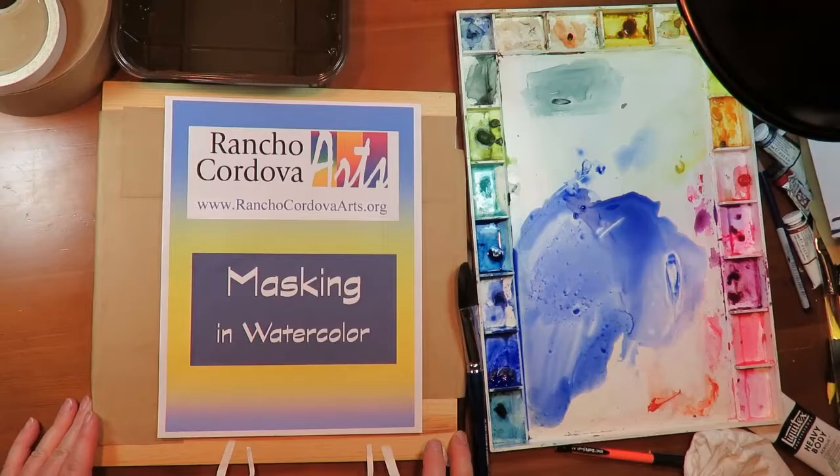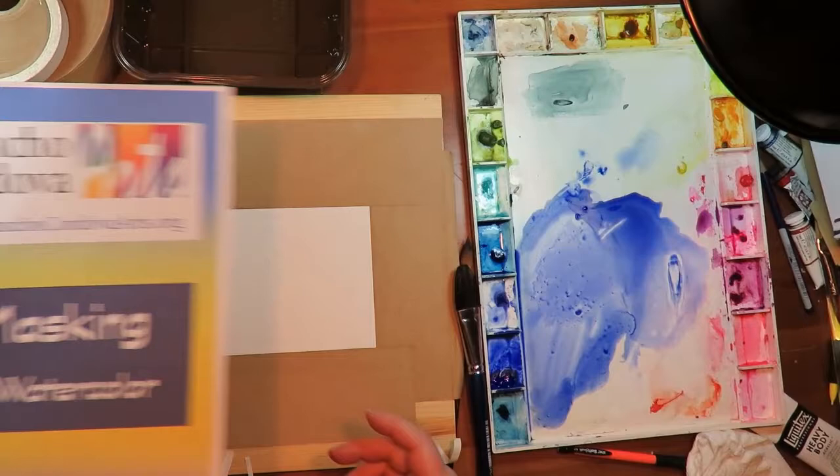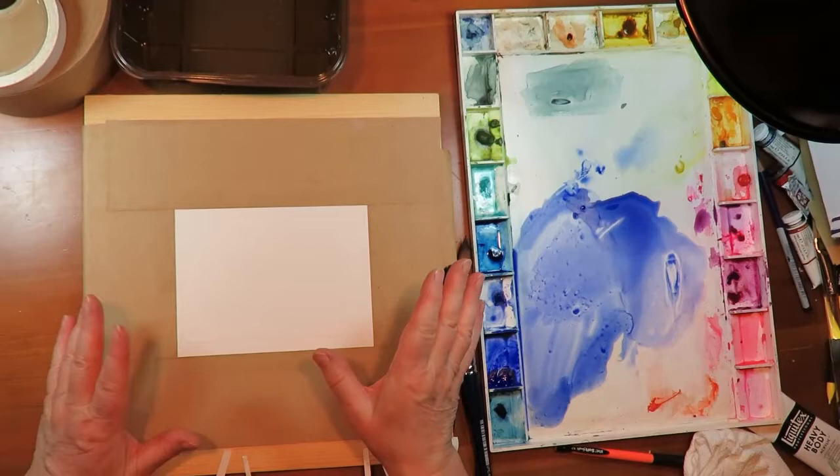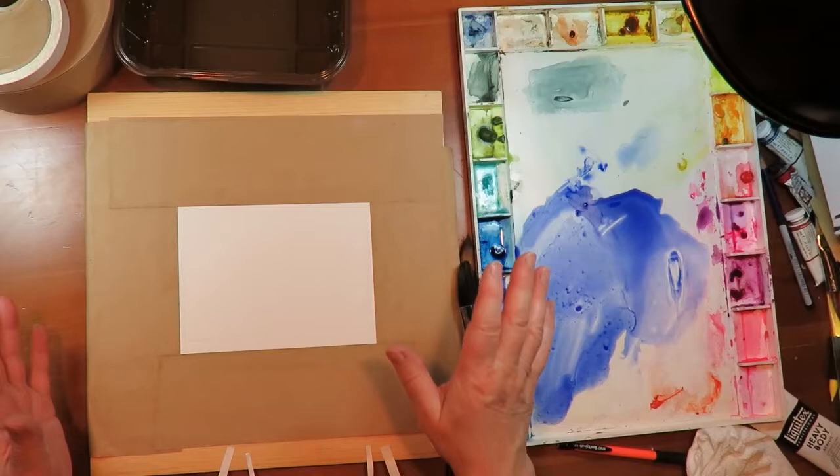Hi, I'm Marcia Mason with Rancho Cordova Arts and today I'm going to show you how to mask your watercolor. If you want to save the whites on your paper when you're doing a lot of stuff that it would be hard to work around, especially small areas, it's sometimes good to mask out what you want to stay white instead of painting around them.